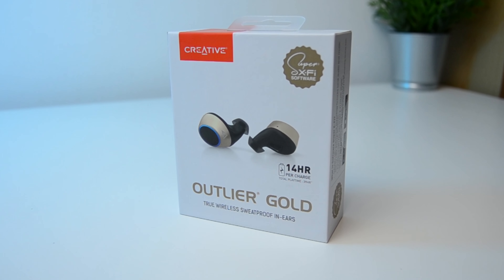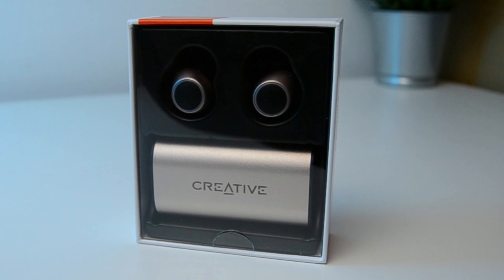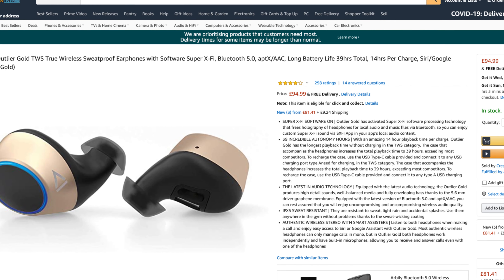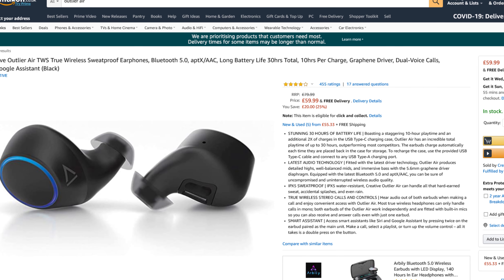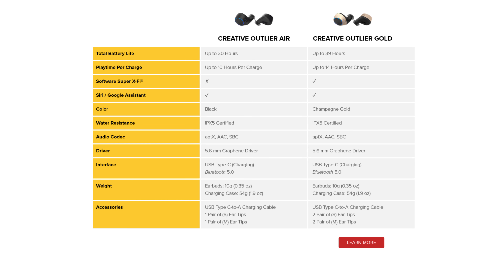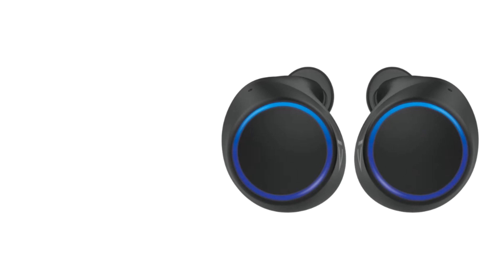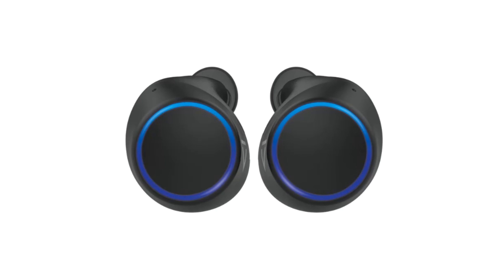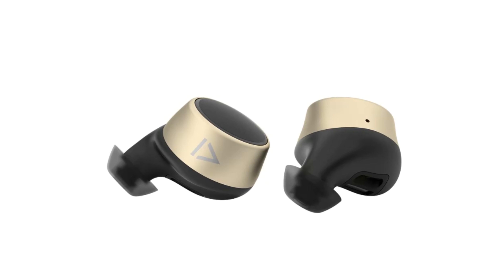In summary, despite the very stiff buttons and the limitations of the Super X-Fi app, I love these. The long battery life is amazing and the sound really is superb — and they need to be superb at about £95 in the UK. To throw in a curveball, the Outlier Air are also available for a bit less. They have very similar specs, just with a smaller battery capacity and no Super X-Fi, and they're also black, not gold. Given all that, I'd probably be tempted to go for those Outlier Airs instead. But if you want the best and you love the gold colour, then these do come highly recommended.